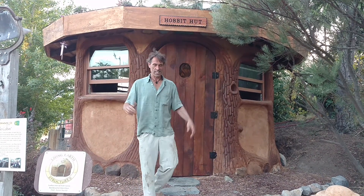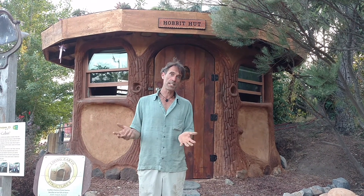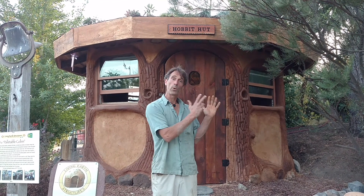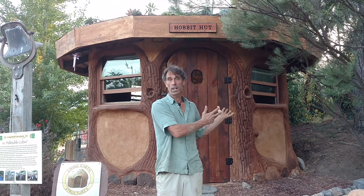Welcome to the Hobbit Hut here at the Solar Living Center in Hopland. This is a structure I've been working on for the last couple months. It's made out of wooden shipping pallets, insulated with straw, and covered in an earthen adobe-cob mixture. I'm pretty certain that this model here is about the best example design I've come across for super low cost, very quick to build, very durable and well insulated structure. I'm hoping this will set a model precedence for other structures like this to be built.